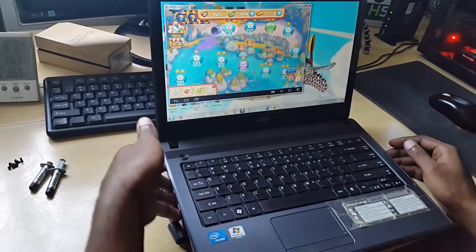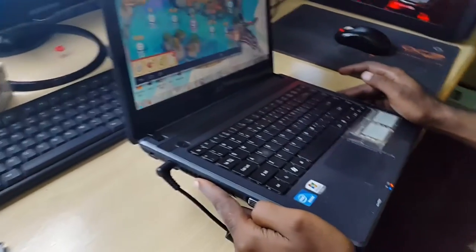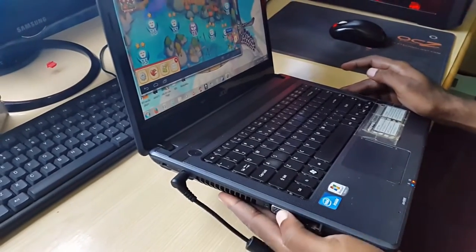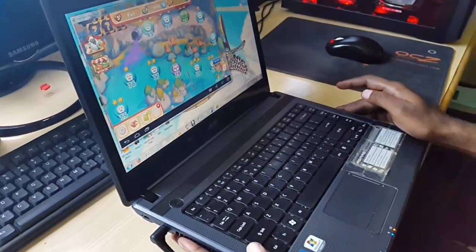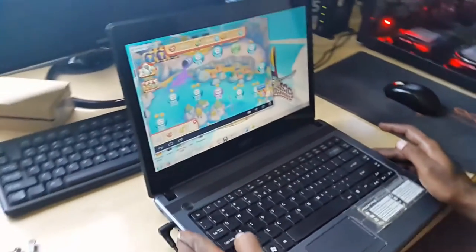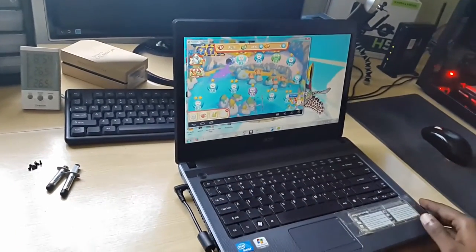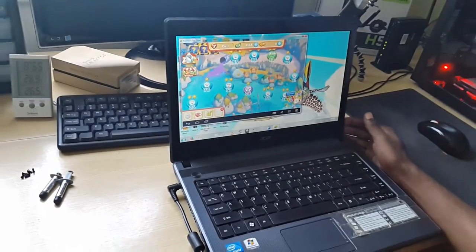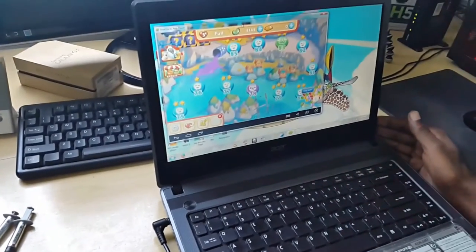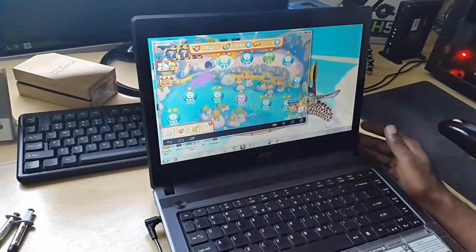If you place your hand beside the exhaust grilles — which are the ones here at the side — that's where heat escapes from the laptop from the CPU. You'll actually feel like it's hotter than normal. Also, you'll realize that if you place your laptop on certain surfaces and the heat cannot dissipate fast enough, the laptop will automatically shut off. What's happening there is that it's a safety feature to prevent permanent damage to the laptop.